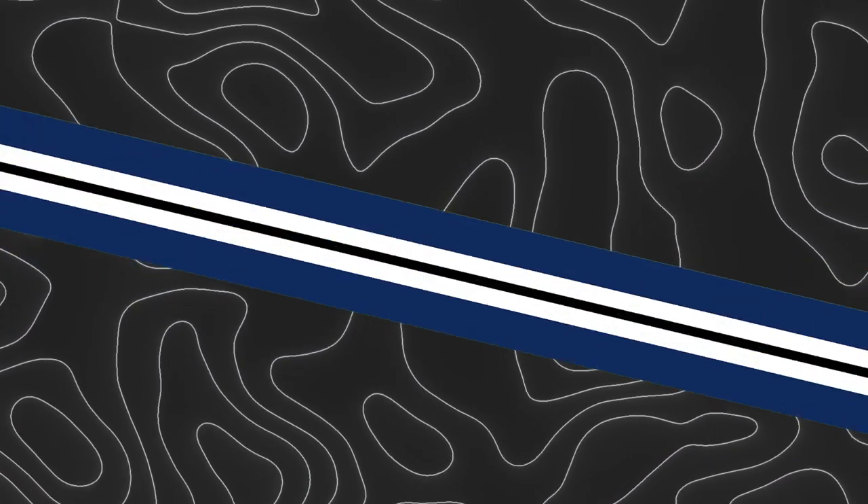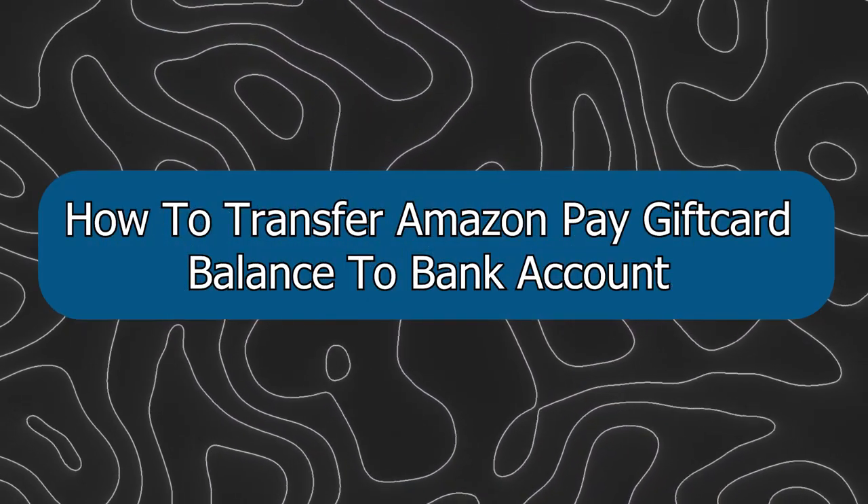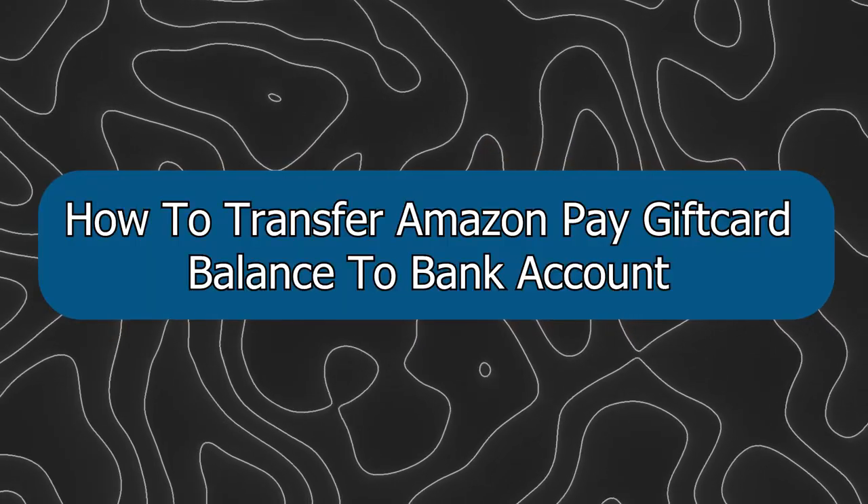Hey everyone, Zain here and today I'm going to show you how to transfer Amazon Pay gift card balance to a bank account.